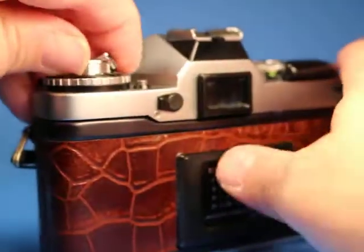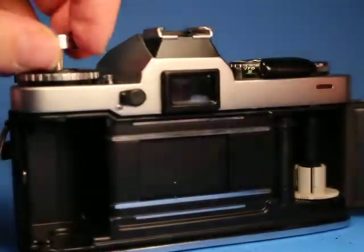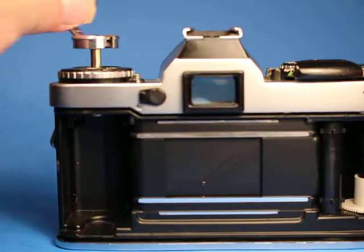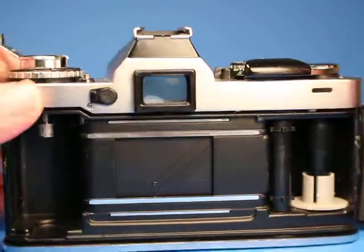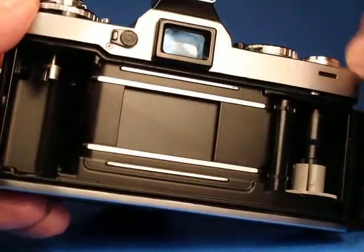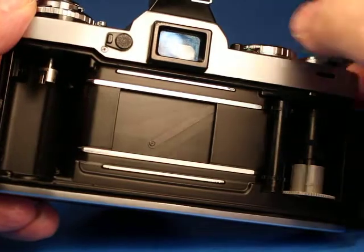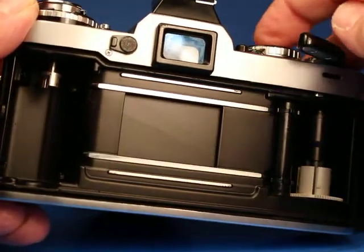If we look in the back here, we pull up on the rewind crank and open it up — it's a nice metal rewind crank by the way. The camera looks pretty nice inside. We can see the film transport working and the shutter curtains moving, ready to be set for use.